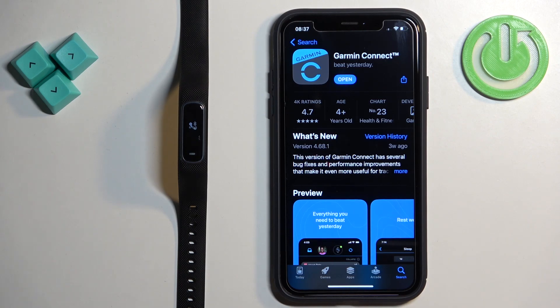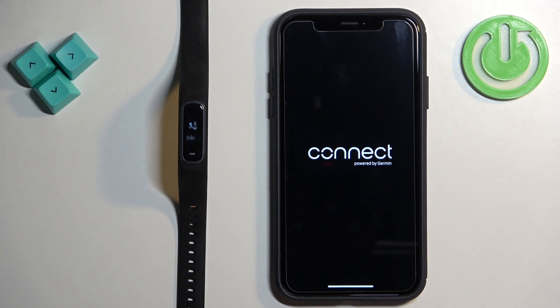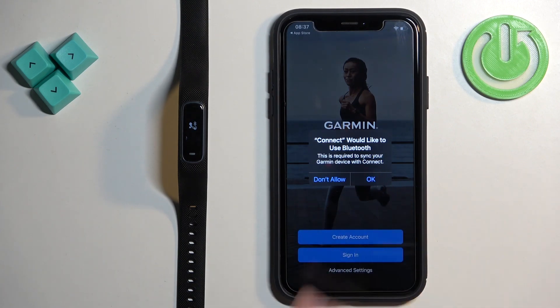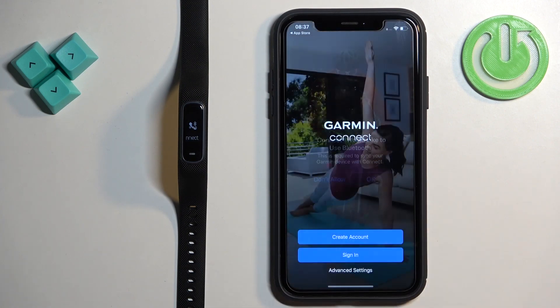Once the application is done installing, tap on the Open button to open it. In the app you may see a couple of pop-ups about permissions — for example, Bluetooth permission. This one is required, so I recommend tapping on OK.